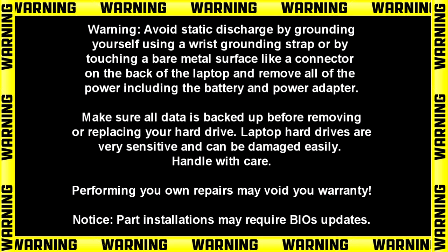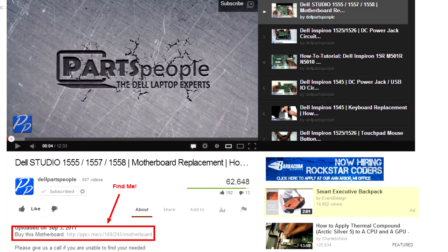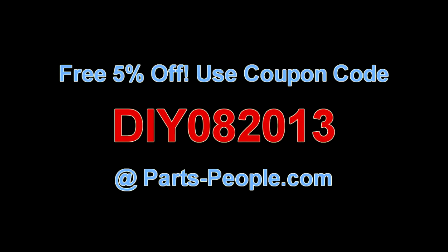Hey guys, it's Roscoe with Parts People. In this video I'm going to show you how to remove the touchscreen on the Inspiron 15352 and 15521. Check the links in the description below to find parts for this laptop. Partspeople.com offers 5% off to do-it-yourselfers with this coupon code.